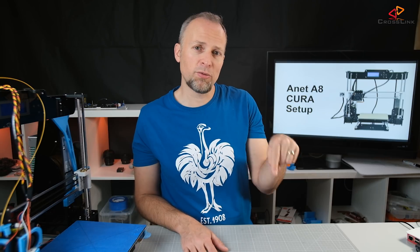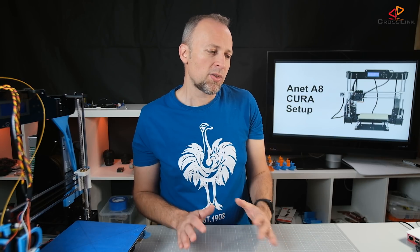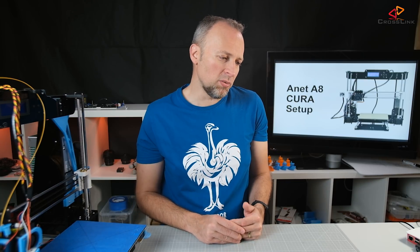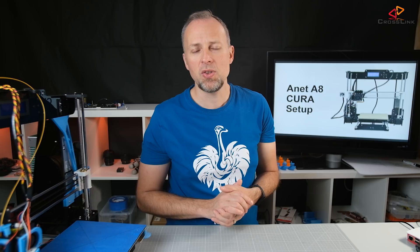I'm normally selecting the skirt because I want to have the extruder primed in the first rounds of printing, to make sure nothing is stuck and it really starts printing. Sometimes when the print starts, the first 10 centimeters there's nothing coming out of the nozzle, and then it starts extruding at some point. The skirt helps with that — it starts extruding on the outside of the print, and by the time it prints the actual model it's already extruding. With these default settings you should have a good starting point for PLA printing with Cura.